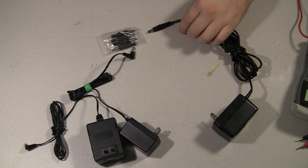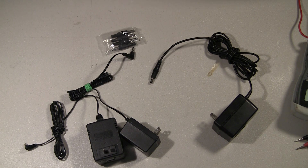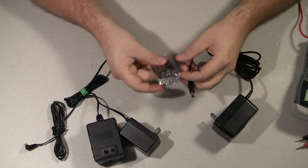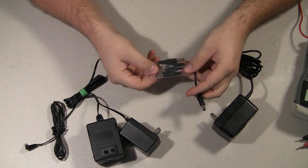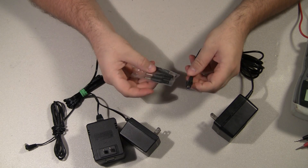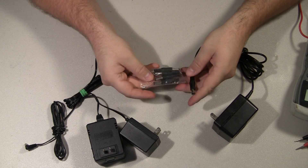So it creates an open and it can't output any voltage or current. On this one it's going to be pretty easy — we'll just replace the tip. You can buy new tips at any electronics outlet. I get these from Mouser for pretty cheap, probably under a dollar.